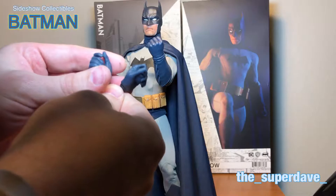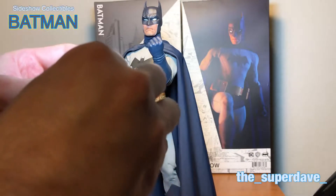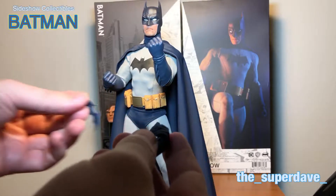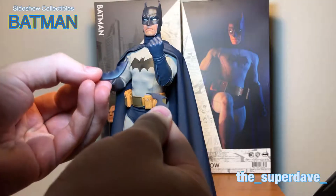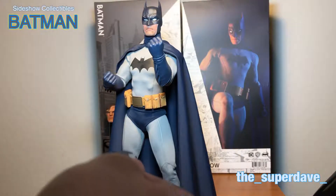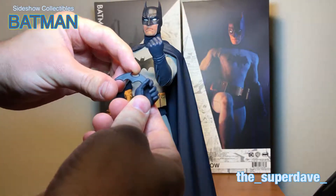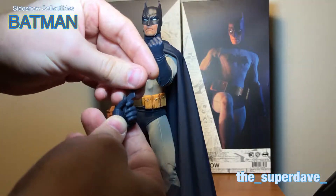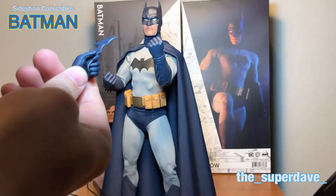The grip hands have a little bit of a trigger finger separation, which would have been perfect for a grappling hook or grappling gun — a real big missed opportunity there, Sideshow, to give us more accessories. But as I've said, all he comes with is two — count them, one, two — batarangs. One batarang and one with more of a traditional bat shape. The gripping hand works pretty well for holding the batarangs, and you can get some great poses with them.